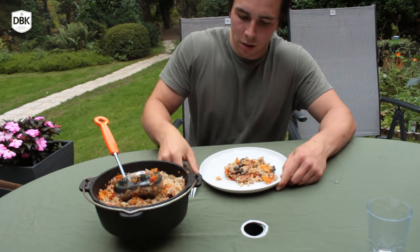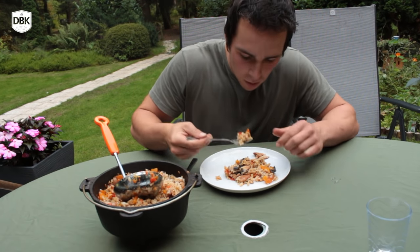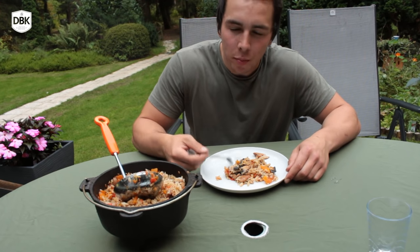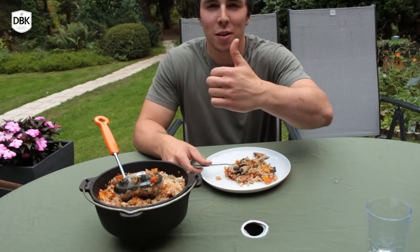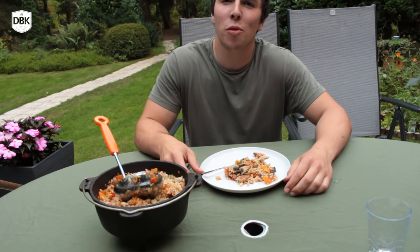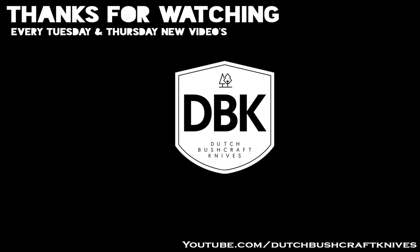Let me taste this. Very nice! Hope you like this video — please like and subscribe for more. That's DutchBuskovKnives signing out. Bye guys, thank you so much!